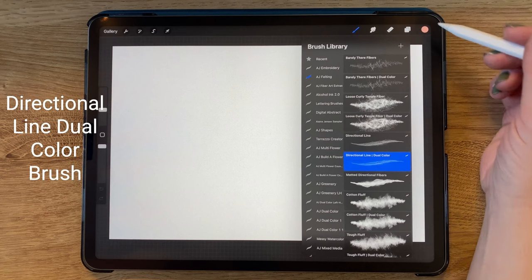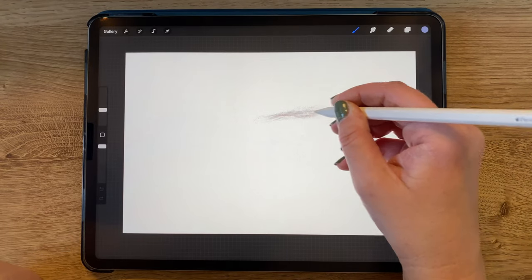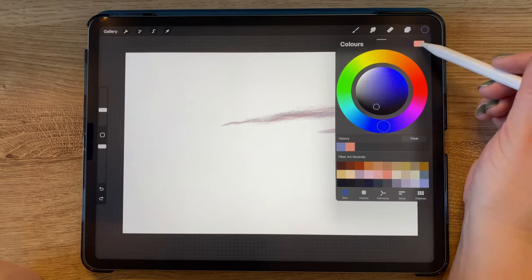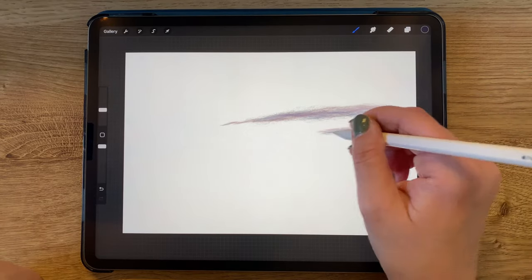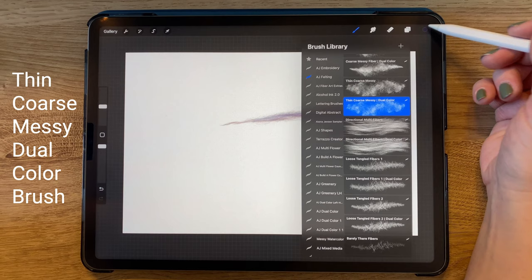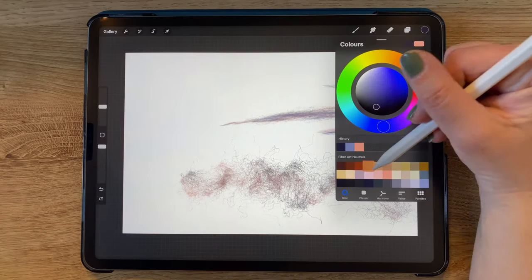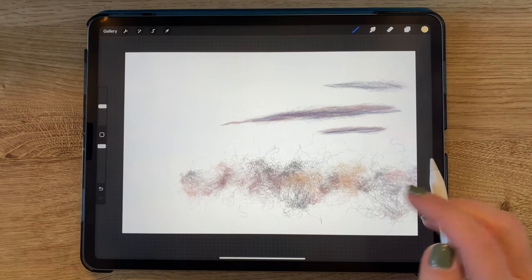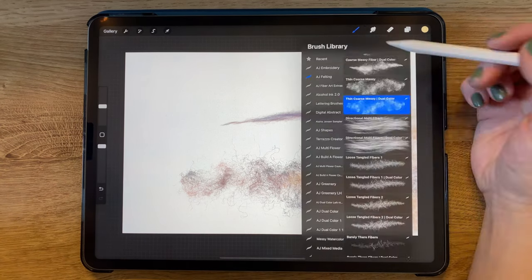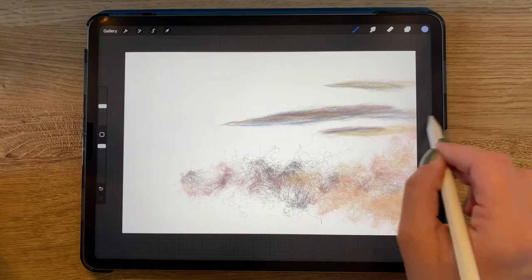I'm selecting my directional line dual color brush and selecting two colors, which will both come out in this brush. With this brush, I'm creating some diagonal lines across the screen and adjusting my colors as I go along to add a bit more blue. I'm switching brushes to my thin coarse messy dual color brush and choosing a pink and dark navy color combination, adding more diagonal lines with this messy brush.